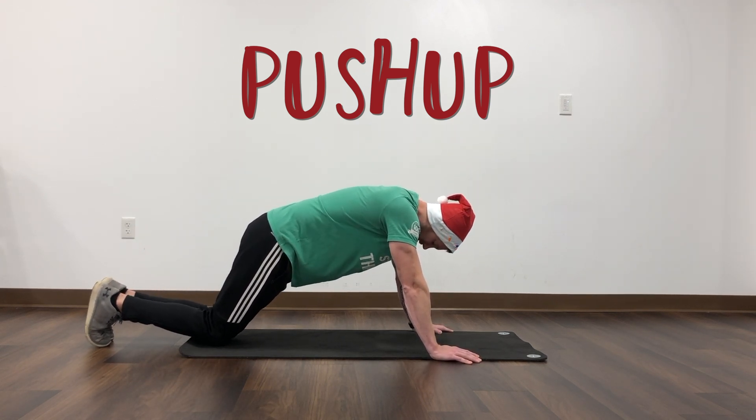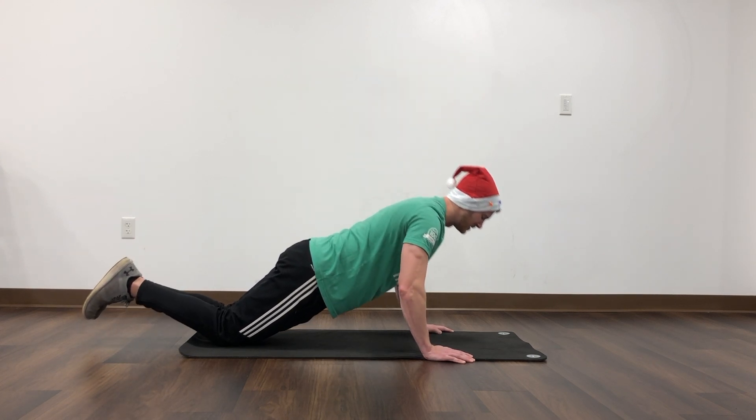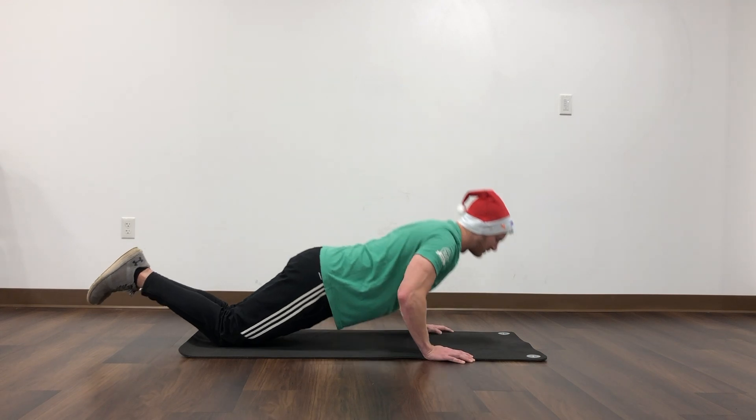If you need to do it from a modified position to take some of the resistance off, you can do it from your knees. Same thing though — shoulders all the way down to the knees should be nice and straight, going down and back up.